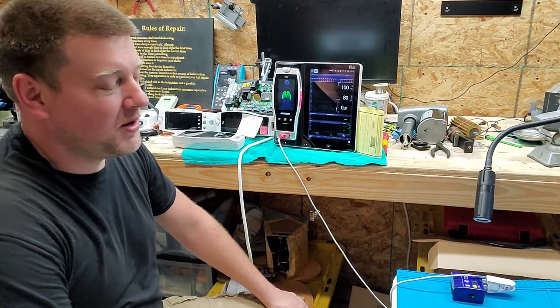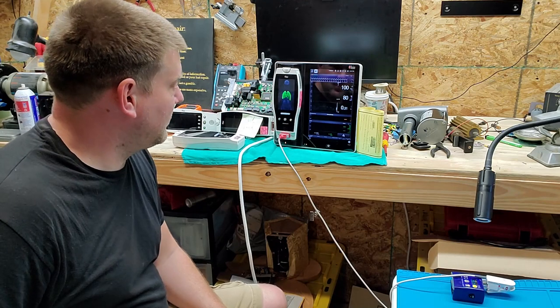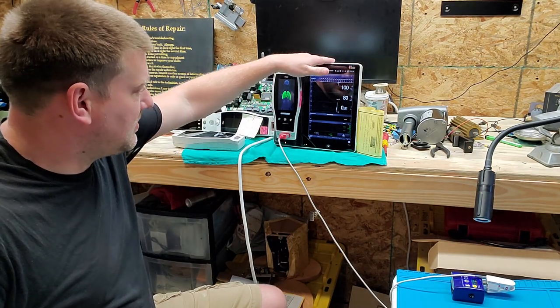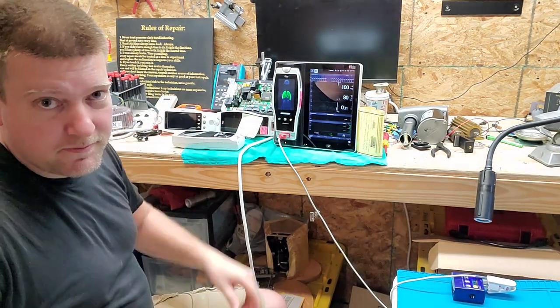Hey guys, welcome back to BetterBioMed. Today you can see I'm goofing around with the Masimo system — this is the Root, which is the base, and these are the Radical 7s. You can see there are a couple of different versions of that.